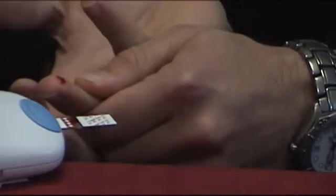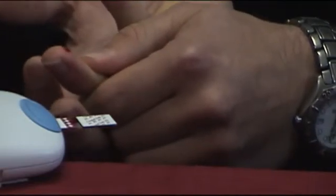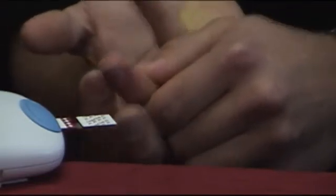Continue holding your finger there until you hear the meter beep. Once the meter beeps, the countdown numbers will disappear and the meter will begin running its test. Your result will appear and you will now have your INR test result.